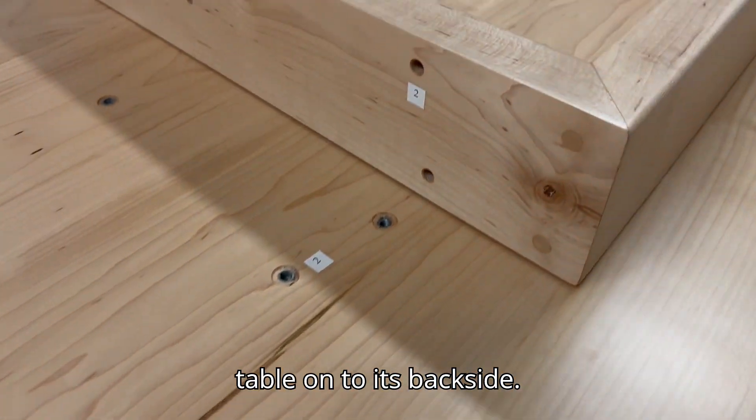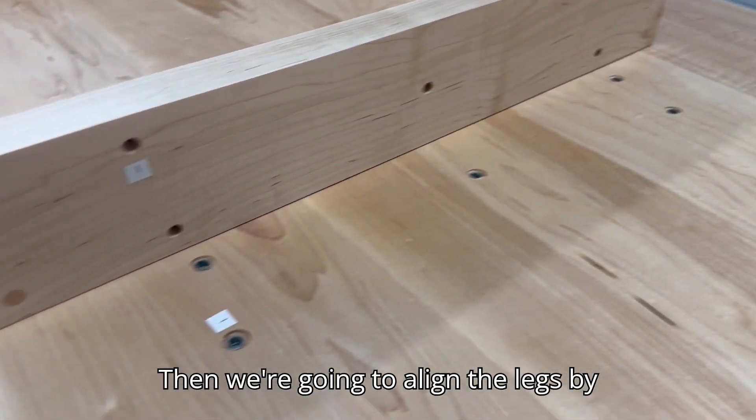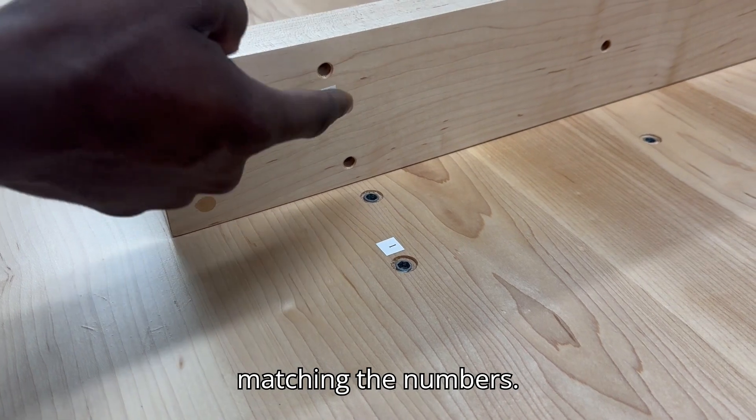We'll have to flip the table onto its backside. After flipping the table onto its backside, we're going to align the legs by matching numbers.